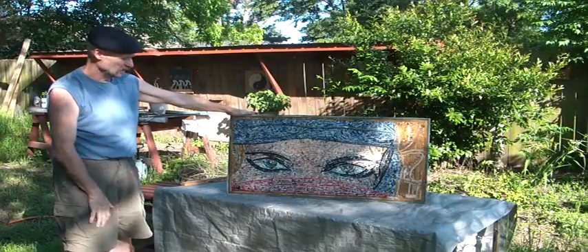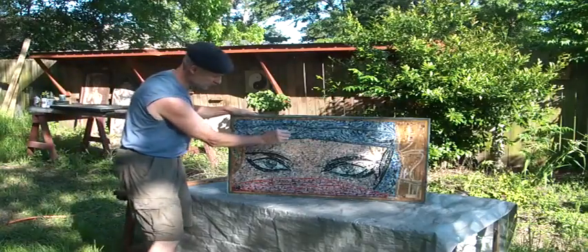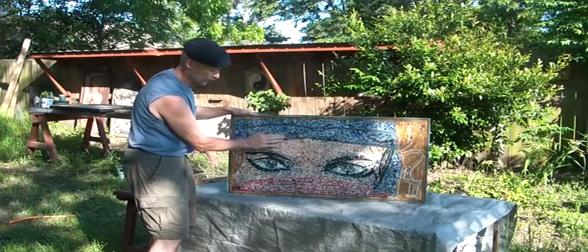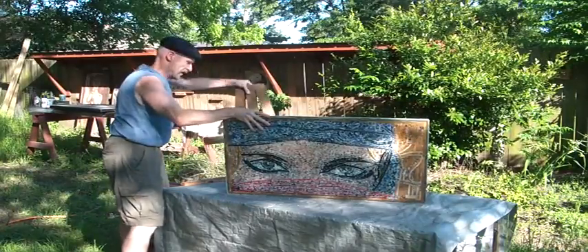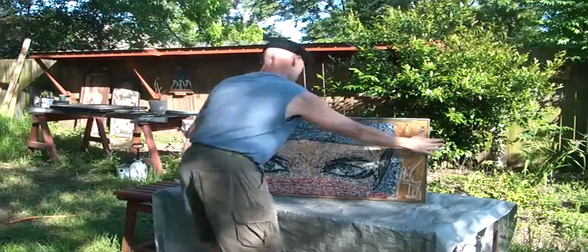The colors do not appear very well so far because there is a lot of glue that I'm going to have to spend quite a few hours removing. But you have an idea of what the final piece actually looks like. I'm going to take a picture here.